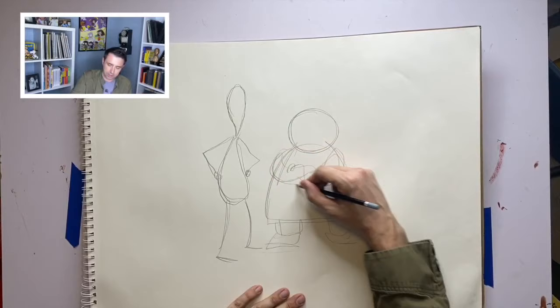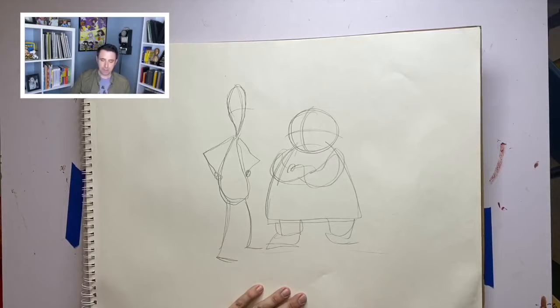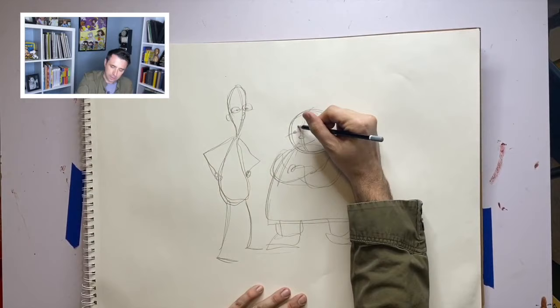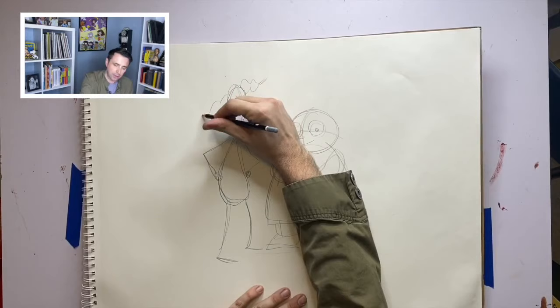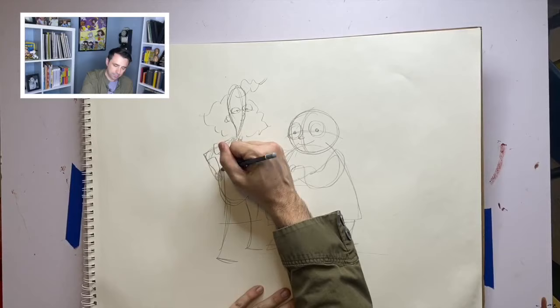I'm going to draw her crossing her arms. Remember, I draw a plus sign on the characters' heads — imagine putting a plus sign on a balloon so I can know where their eyes, nose, and mouth go. Betty has big old glasses. Lunch Lady has a big old perm. They both have yellow aprons.